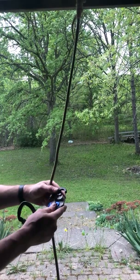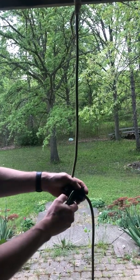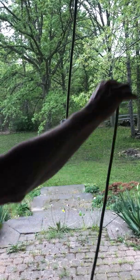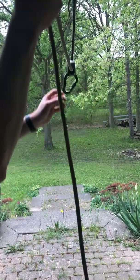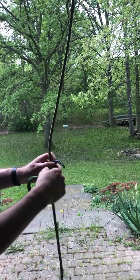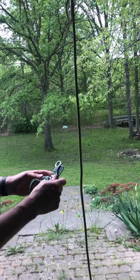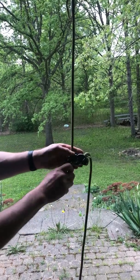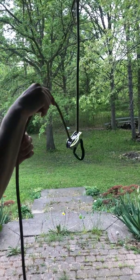Next up, the Trango Vergo. You can see that one does slide just a little bit. And the Beal Birdie — this one can slide as well.